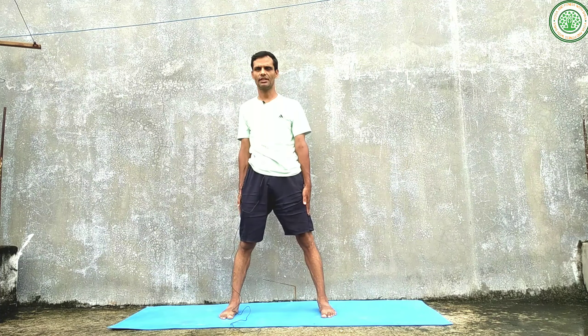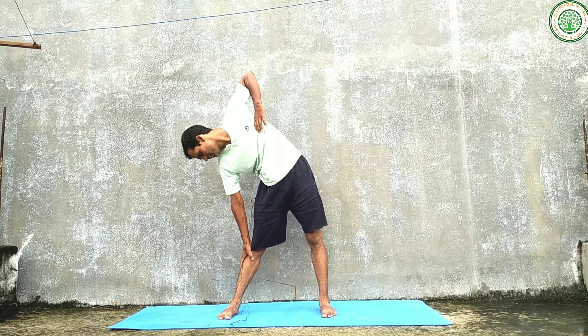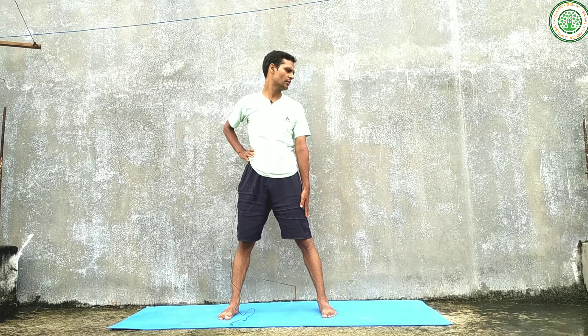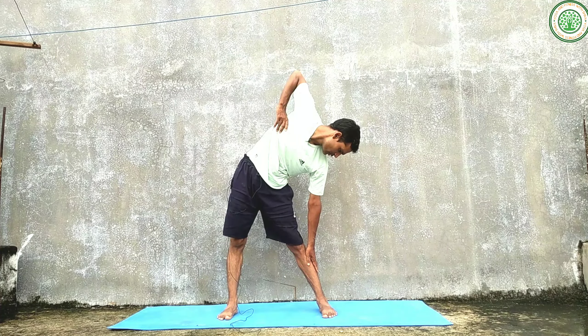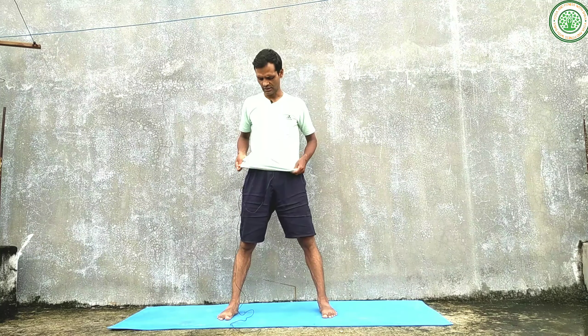Exhaling, come to center. Now doing this yoga asana with Yogendra breathing technique. Inhaling — one, two, three, four — exhaling — one, two, three, four, five, six. Hold — one, two. Inhaling — one, two, three — hold — one, two, three, four, five, six. Exhaling — one, two, three — release the posture.